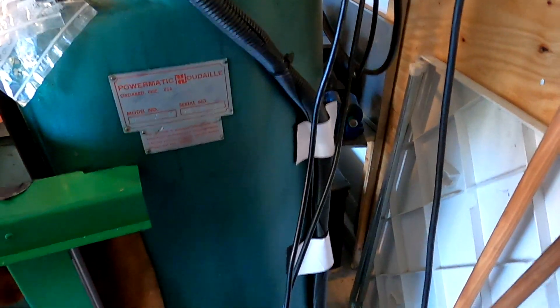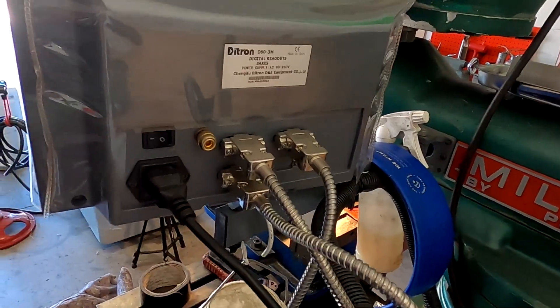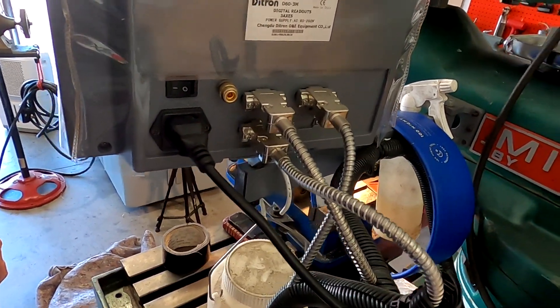All back together nice and clean. The cables run right through a single loop and are velcroed to the back of the machine — no sense drilling more holes than necessary — right up and around into the back of the DRO. Everything plugs in nice and neat.